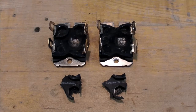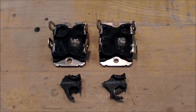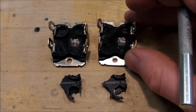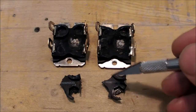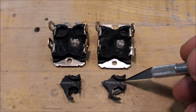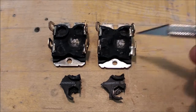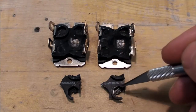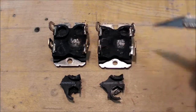These are a couple of IGBTs that were in my solid state Tesla coil and I accidentally blew them up. If you look closely you can see how the pieces that blew off are almost exactly the same shape. There's a whole bunch of other smaller pieces that came off too, but these two pieces are exactly the same shape.